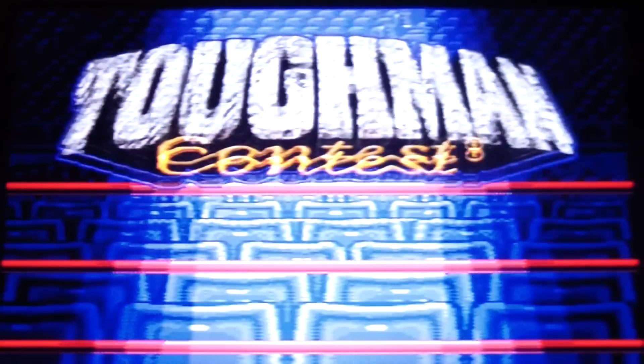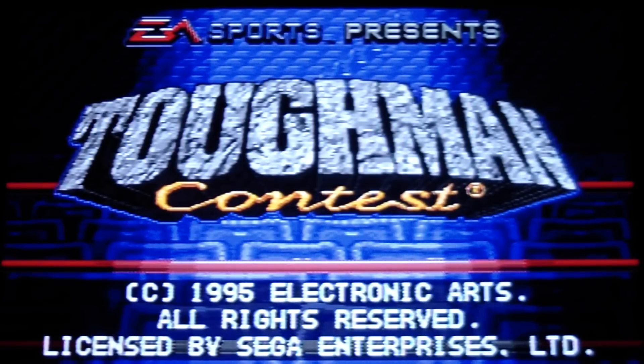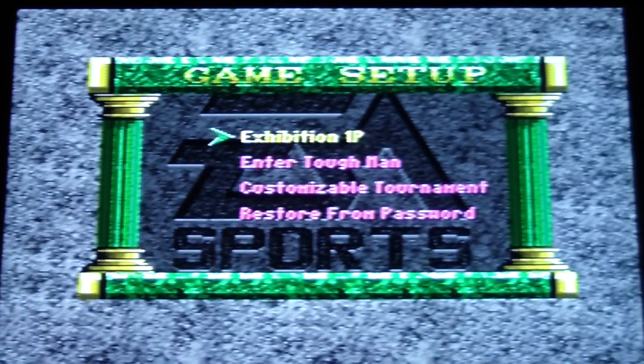Hey guys, it's Vampire Mike from SegaCityUniverse.com. Today we got a 32X game — it's called Tough Man Contest. Butterbean is on the cover of the box. It's kind of similar to Mike Tyson's Punch-Out, probably not as good, but definitely decent.